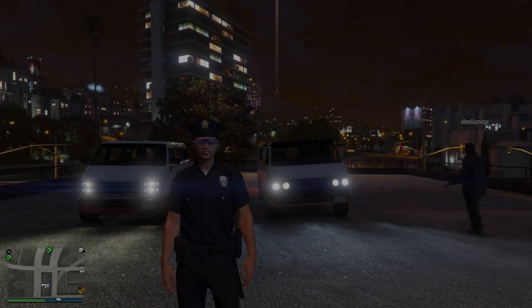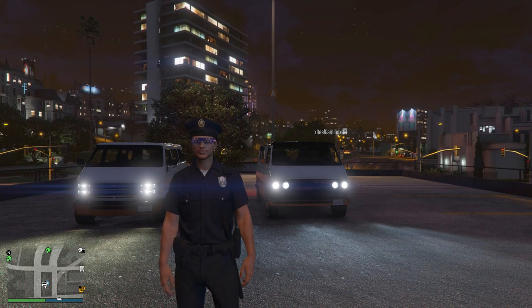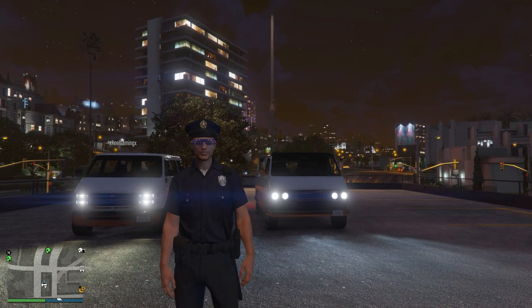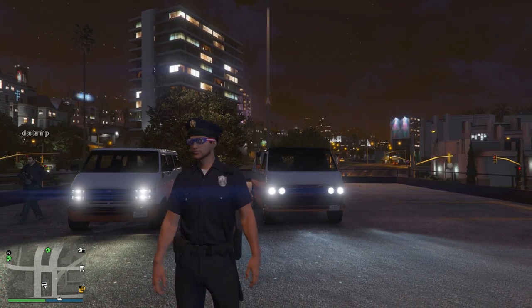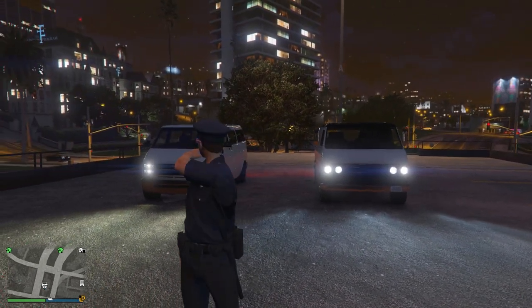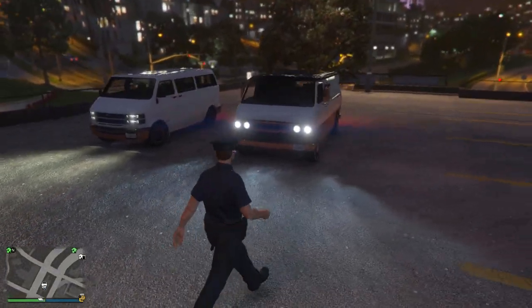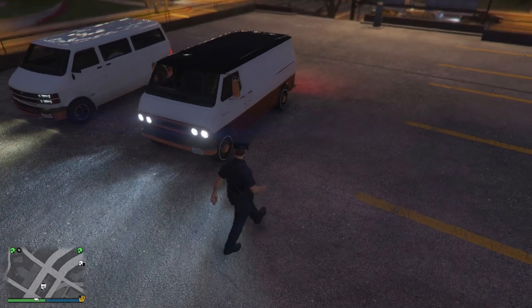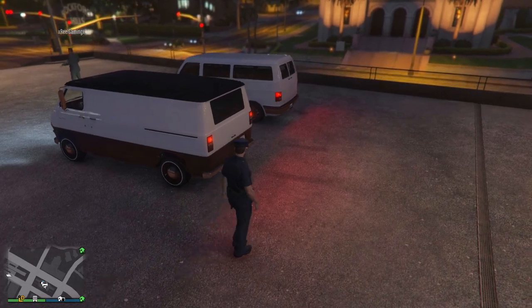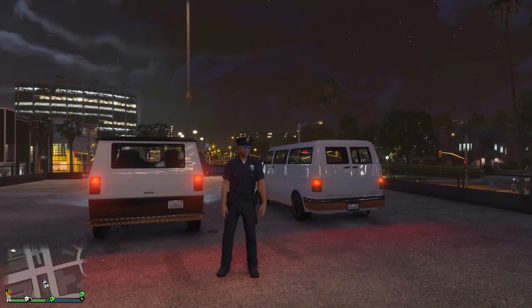What is going on guys? My name is Chaotic and welcome back to another Grand Theft Auto 5 video. In today's video, I'm going to be doing a comparison between the brand new Youga Classic that was added into GTA Online today and the original Bravado Youga that's been in the game ever since the initial launch back in September of 2013. Despite the Youga Classic supposedly being an old school variant of the Bravado Youga, there are in fact quite a few differences between the two.